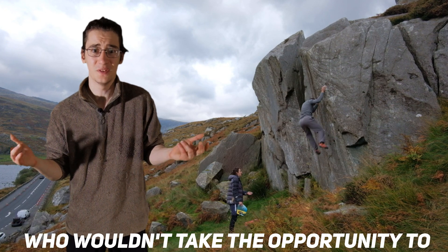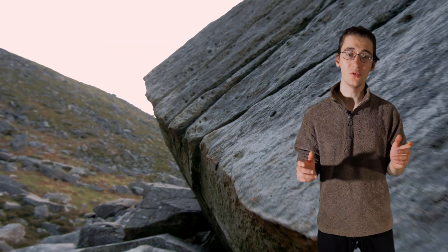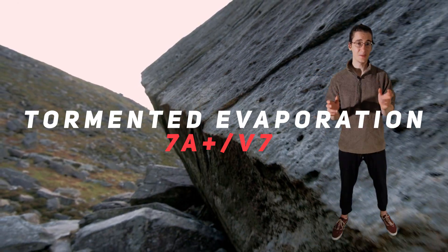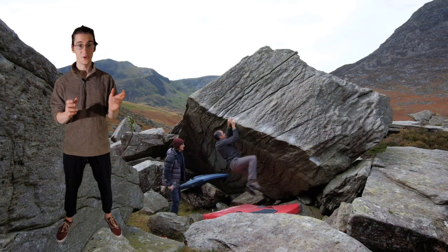I said yes of course, because who wouldn't take the opportunity to boss their dad around? I decided the best thing to do was to pick a project outside for him to work towards as a goal. The one I chose was Tormented Evaporation, a classic lip traverse in the Ogre that requires techy heel hooks for the first half and burly moves for the second.